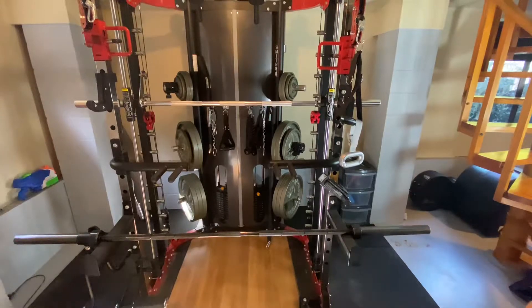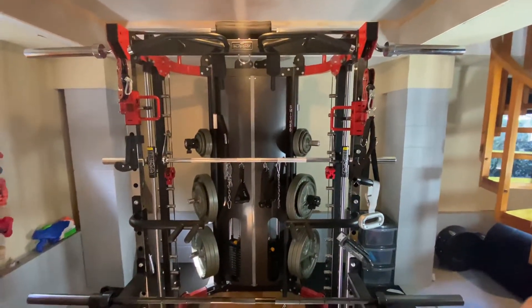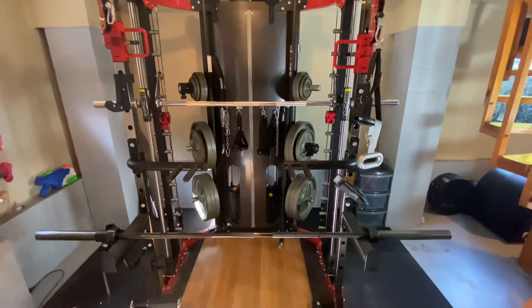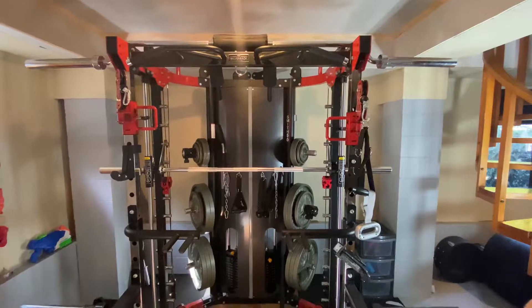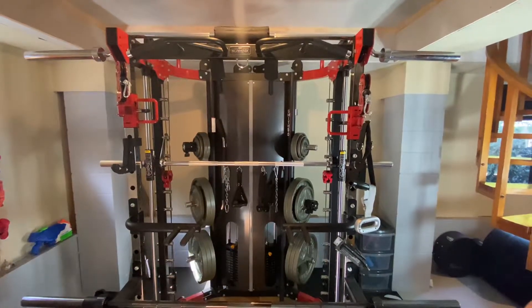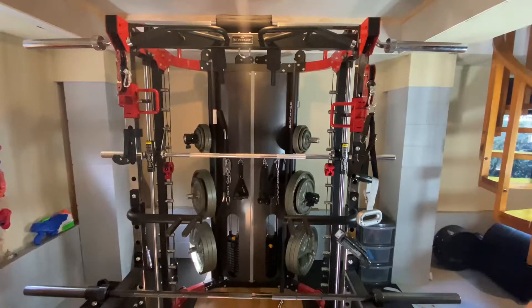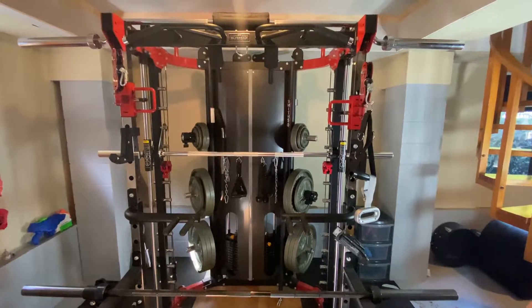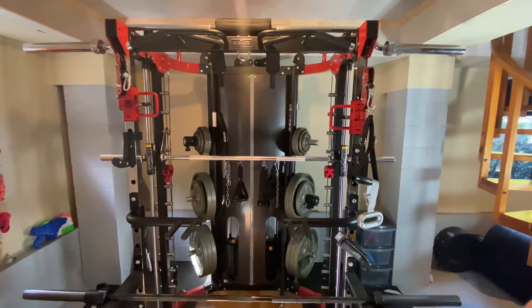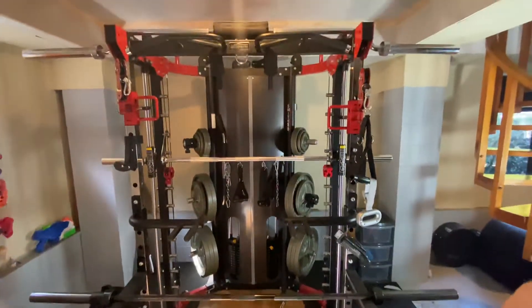Overall I'm really happy with it and I'd definitely recommend it. For value for money — comparing it with the Gym & Fitness machine, which is essentially the same machine — it's about a thousand dollars cheaper. That's pretty good, and you get a lot in one package. I'm going to say this is definitely worth buying.